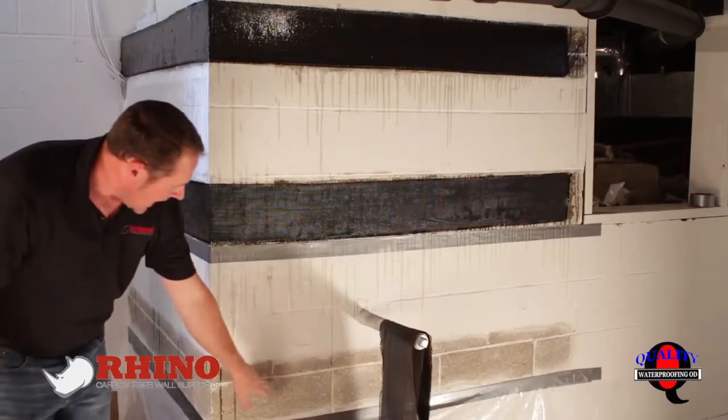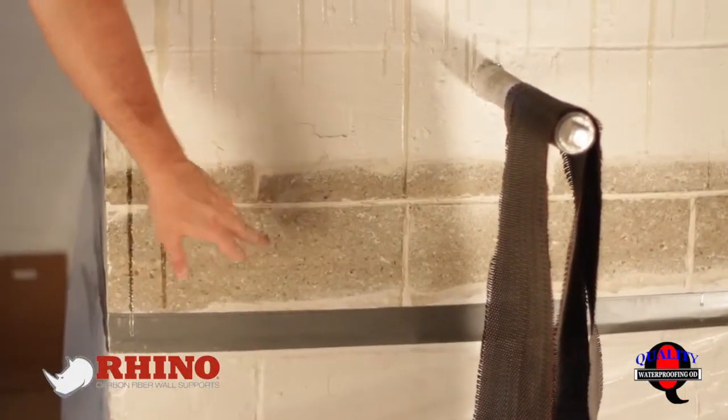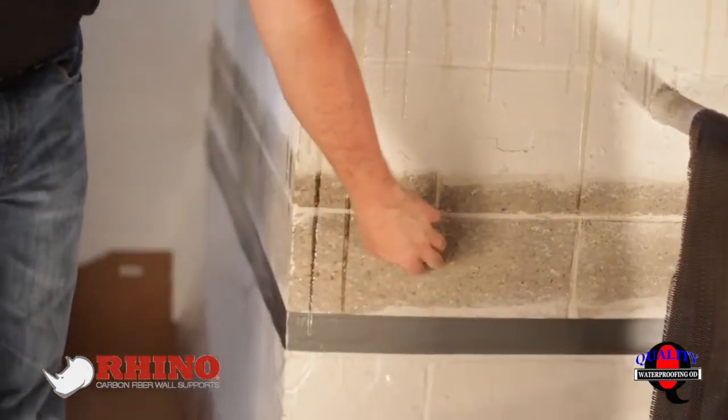When you're grinding, you don't necessarily have to get every bit of paint out of the mortar joint. Kind of act like the mortar joints don't exist, and just make sure you're in the aggregate of the block so you can actually see the stones inside the block.